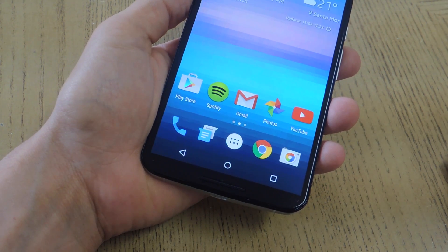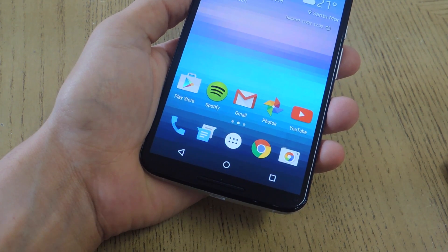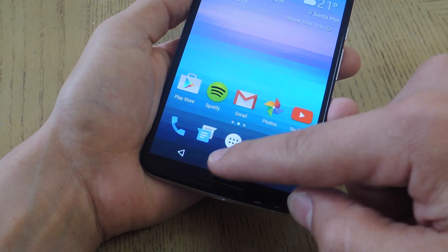What's up everybody? It's Neil here with GadgetHacks, and today I'm going to show you how to turn your Android device off using the Google Now Gesture.